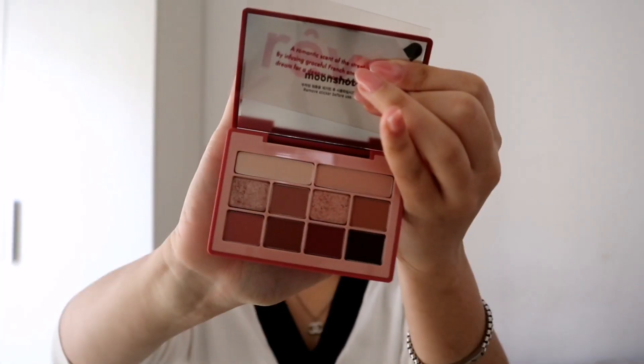I already have my base on and I'm going to do a kind of romantic soft look, just like this character. I'll be using a palette that Yesstyle sent me, which is the Moonshot Crêpe de Paris — the packaging is so cute!